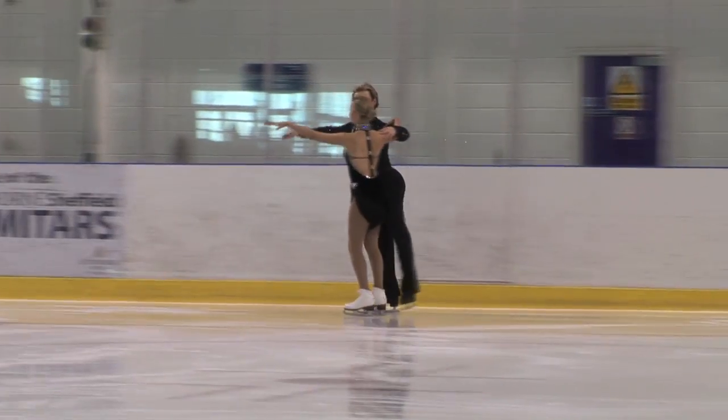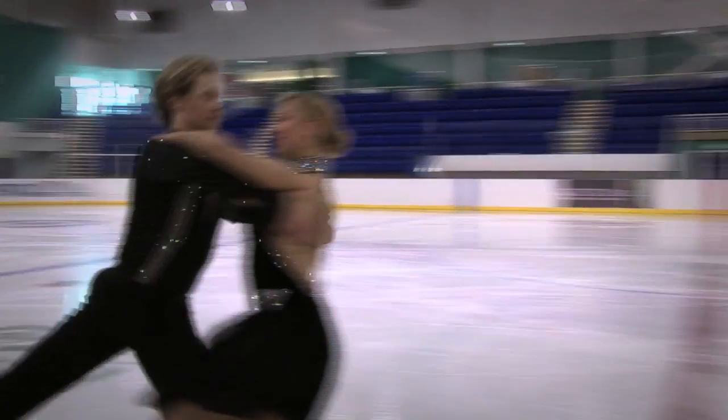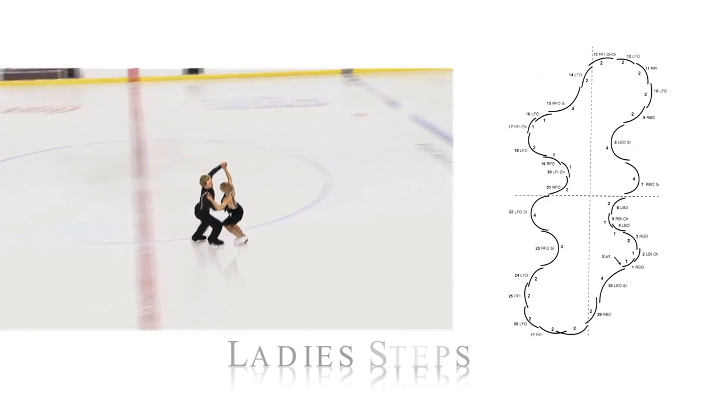And we show you where these steps occur in the dances. Learn to follow the pattern of the dancers and keep in time to the rhythm.